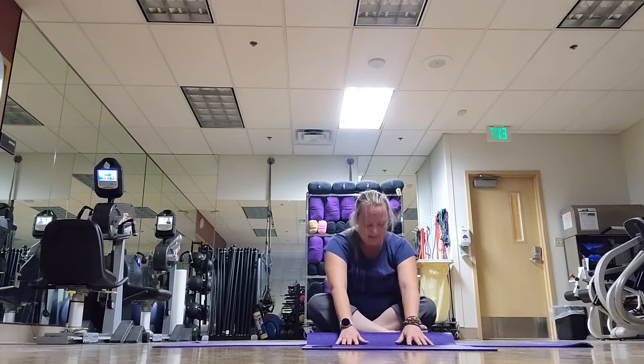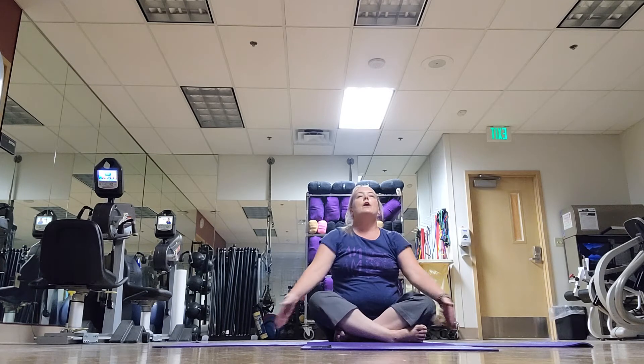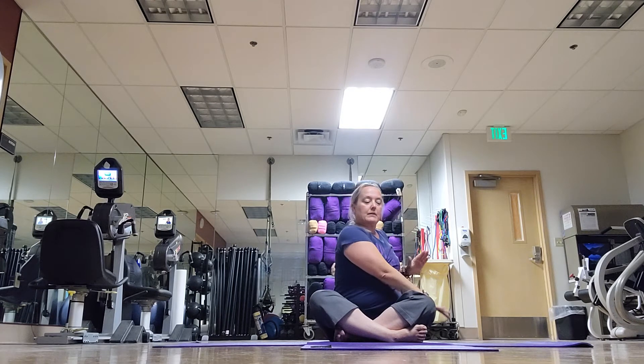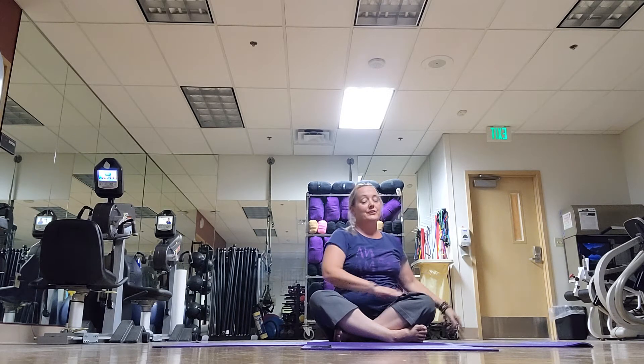And slowly rise up. Please keep your legs where they're at. Inhale the arms up. The right hand comes to the outside of the left thigh. The left hand is going to come behind you — try to get the heel of the hand down. Lift the heart and start to twist. Press into the leg, press into the floor. Three, two, one. You can tell I teach chair classes, too.